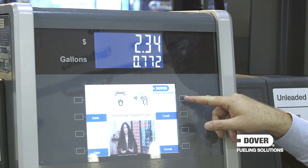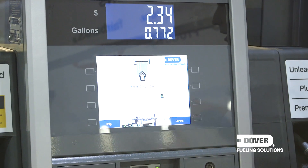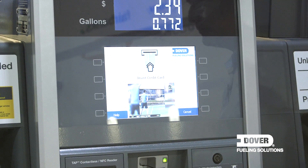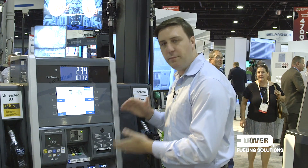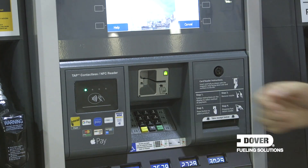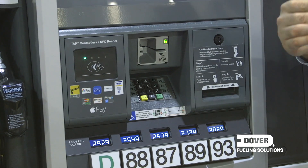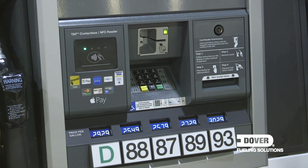We went to Capacitive Touch Keys, offering a customer interface with that touch look and feel experience. Some of the biggest changes happened to the lower half of this design. We centralized the card reader right here, so that for customer privacy when they're filling up, they can dip their card right in the center of the dispenser.